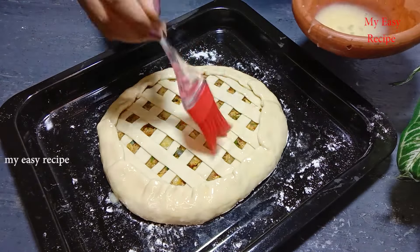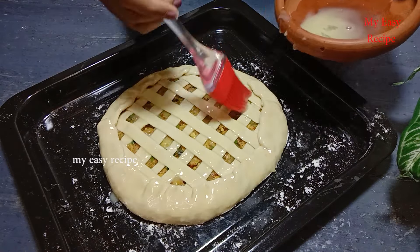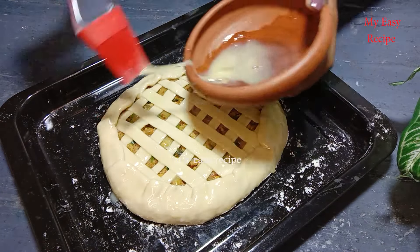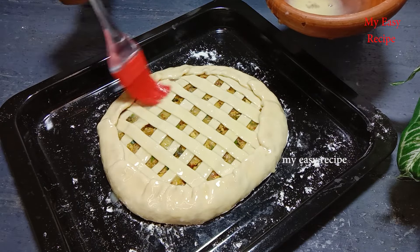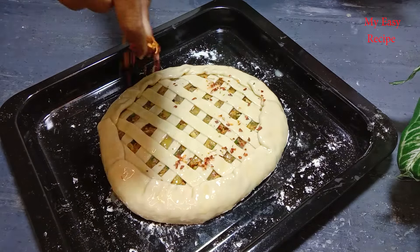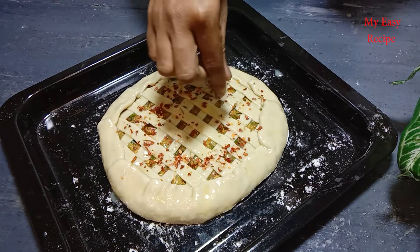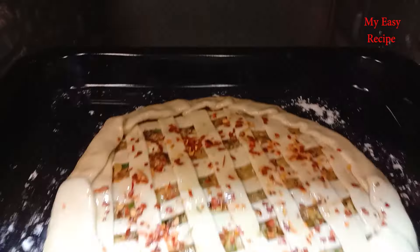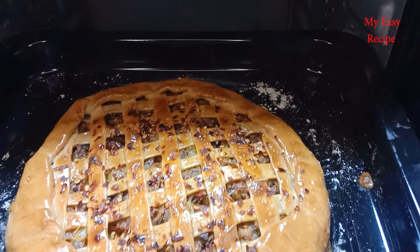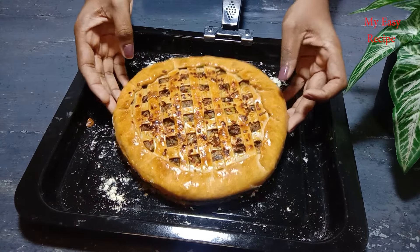The pan will be cooked. If you want to make a roast, you can make a roast. Let's cook the crispy. If you want to cook in the oven, you can cook the crispy.